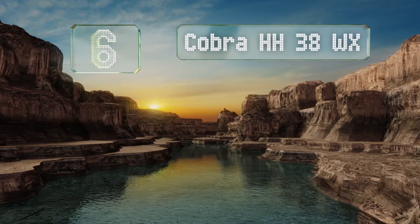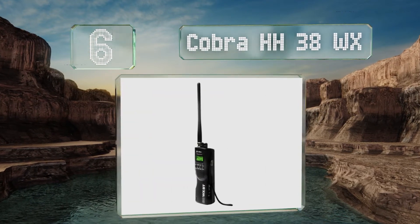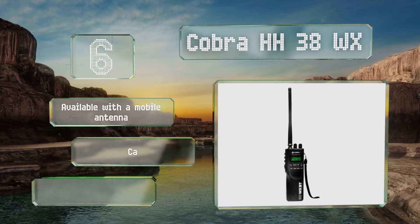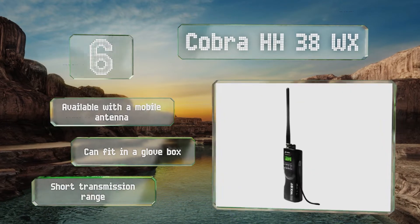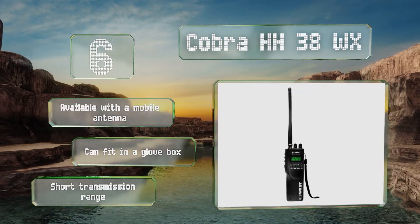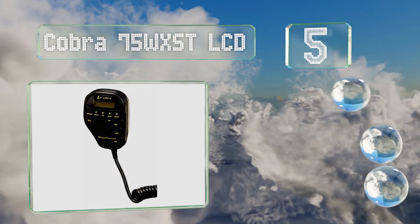Starting off our list at number six, the Cobra HH38WX features dual watch so you can monitor two channels at once. It also allows for either DC or battery operation and comes with a removable belt clip as well as a wrist strap. Unfortunately the wattage is somewhat low. It's available with a mobile antenna and can fit in a glove box, however its transmission range is short.